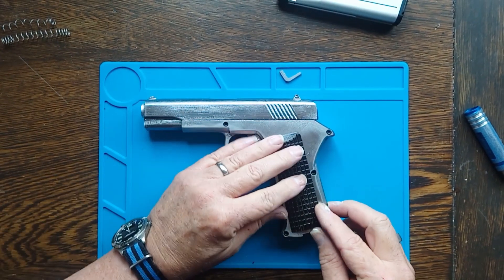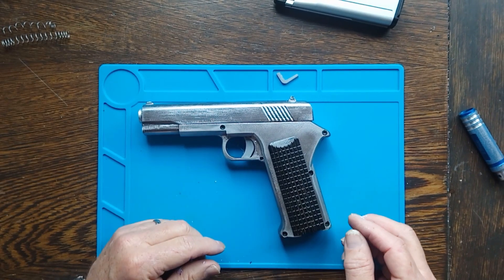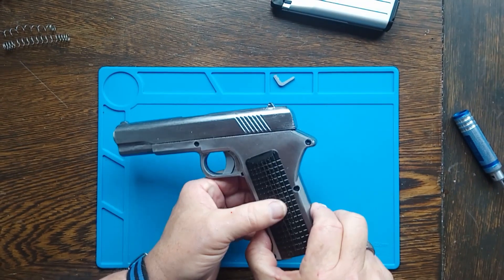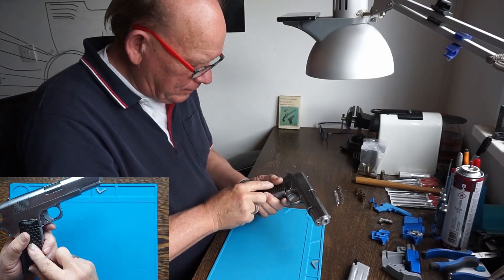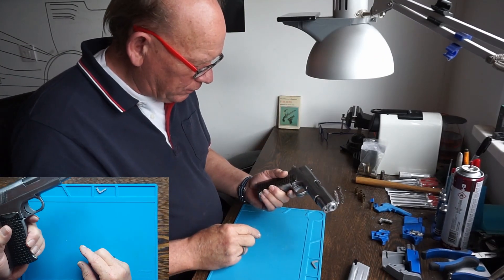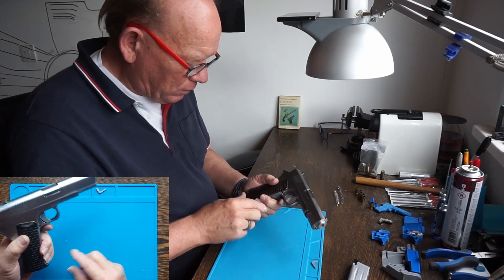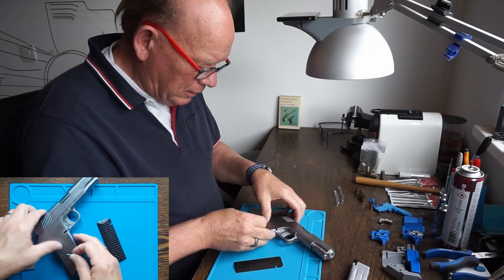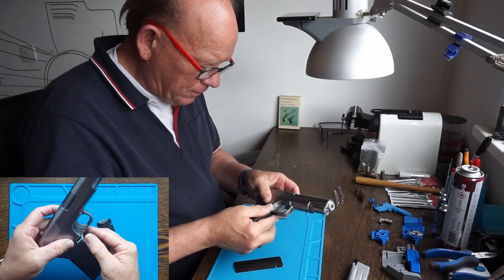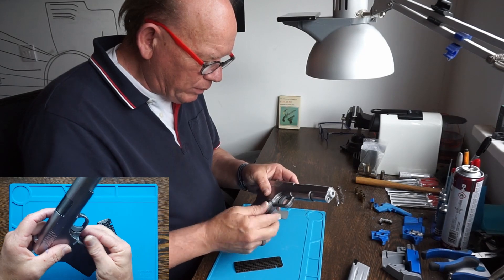So these are supposed to go here — I'll glue those on later. I think it looks better in black than that tacky yellowish gold I was trying first. And we have a little clip here to lock the magazine in place.